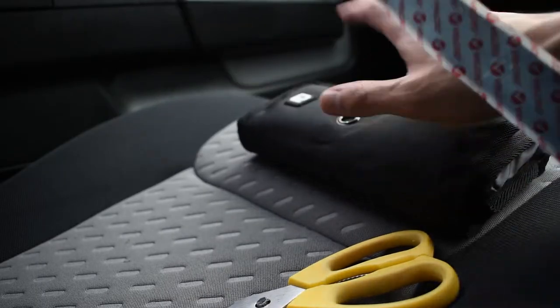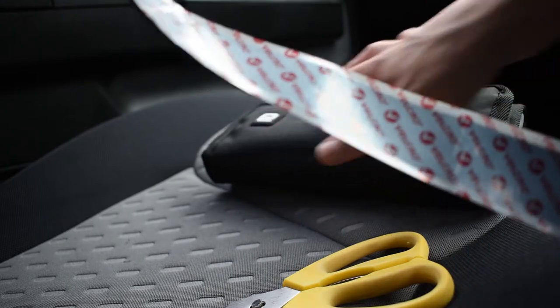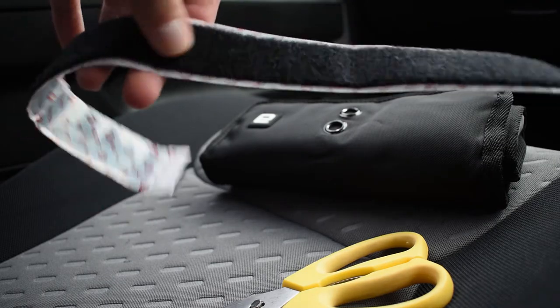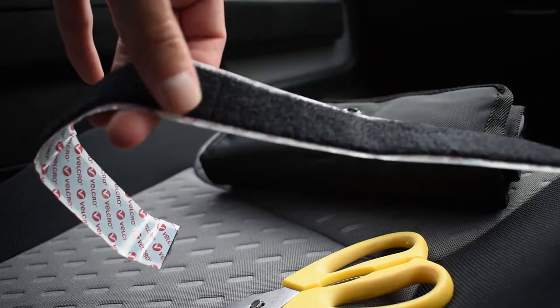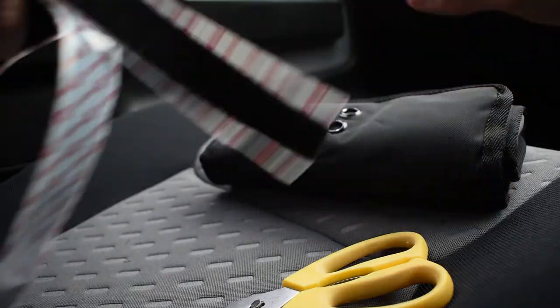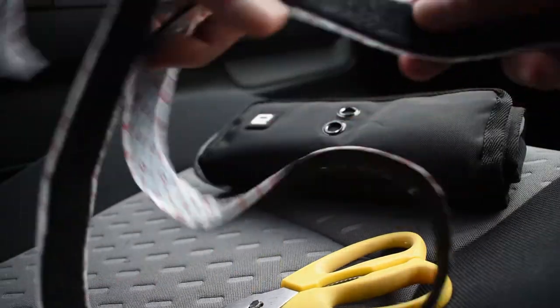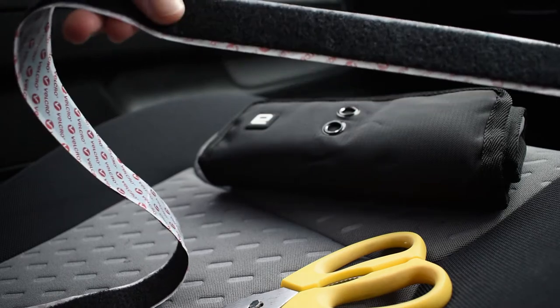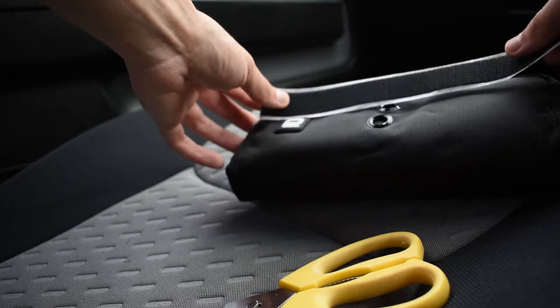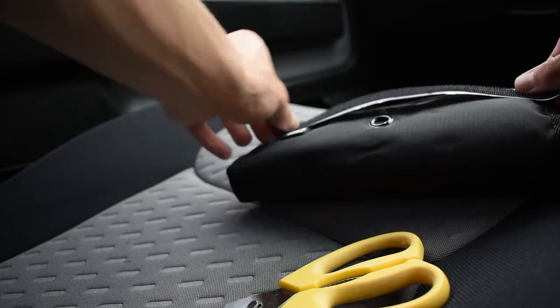I'm actually going to put the scratchy side — the hook side — on this. I want to put the hook side on here because that way, if I put any more looping parts anywhere around the vehicle, I can just slap it straight on there. So I'll go with the hooks, size it up, cut it out, and we'll be good to go.